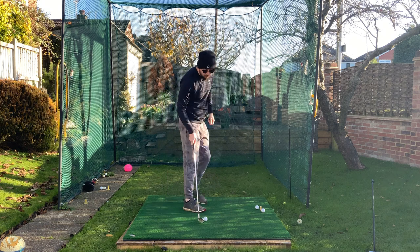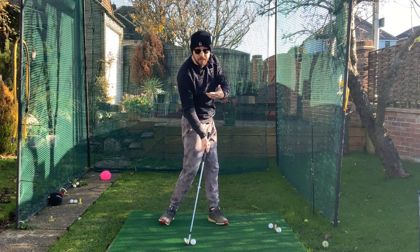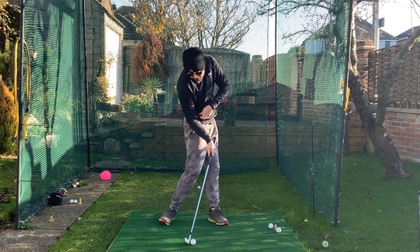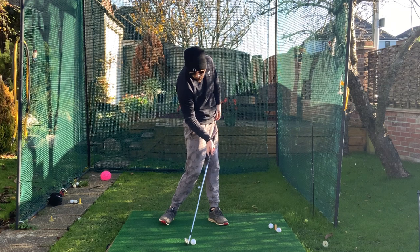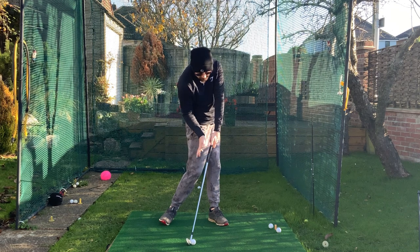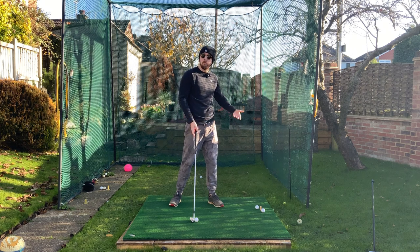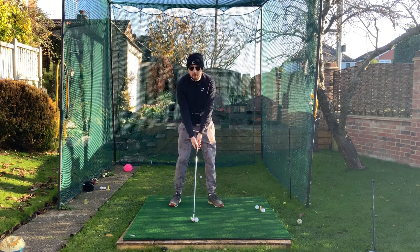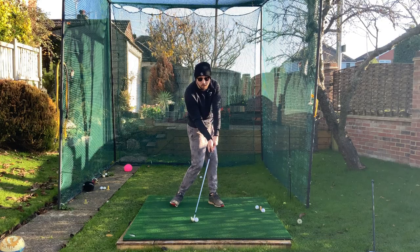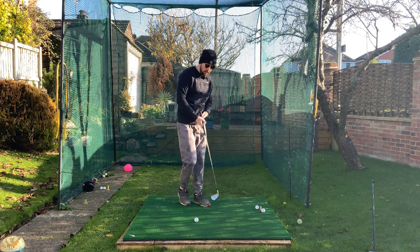From the front: hips open as much as we can, chest open as much as we can — naturally less than the hips, remember the sequencing. Right shoulder drops down towards the right hip as much as you can, and weight 90% on that left side. Notice I haven't said one bit about shaft lean — doesn't that confirm even more that shaft lean is a byproduct of good rotation at impact? If I set up normally and then get into this impact position, I haven't even tried to move my hands and they've just gone forward.